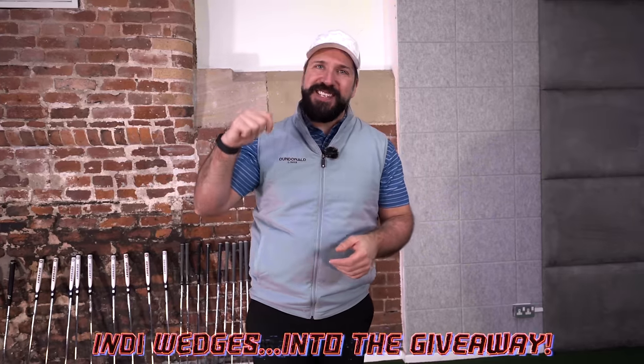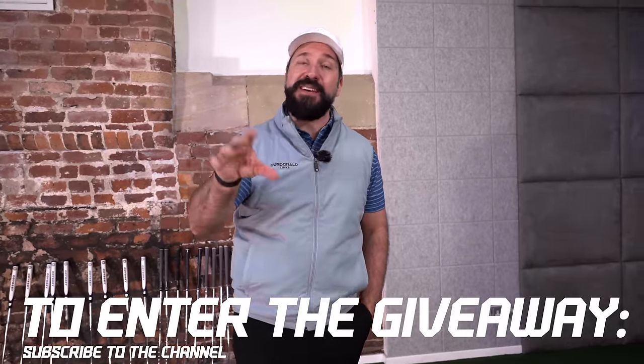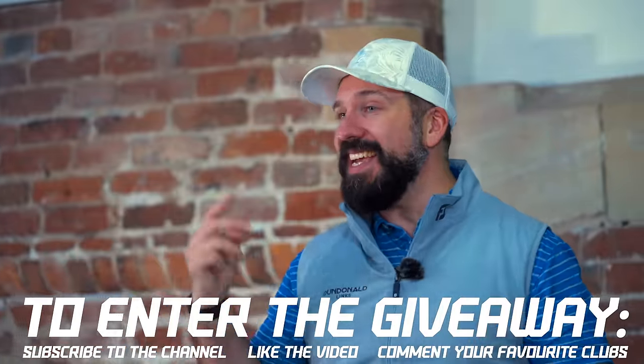We're going to put those Indy wedges into the giveaway from today's video. I've got a feeling I'm just going to be adding some more clubs in there as well, so this could turn out to be quite the prize. To enter the giveaway: you've got to be a subscriber — we want to be pushing over that 600k follower mark. Like this video and get down into the comments below and let us know the favorite club you see in today's video. We will reply to the winner's comment in two weeks time. Please note there are scammers active on YouTube — we will only tell you if you've won from this account.